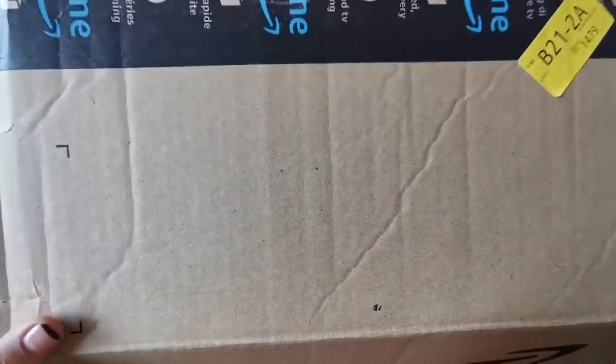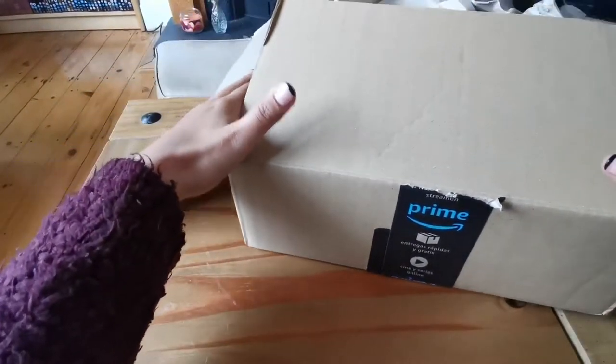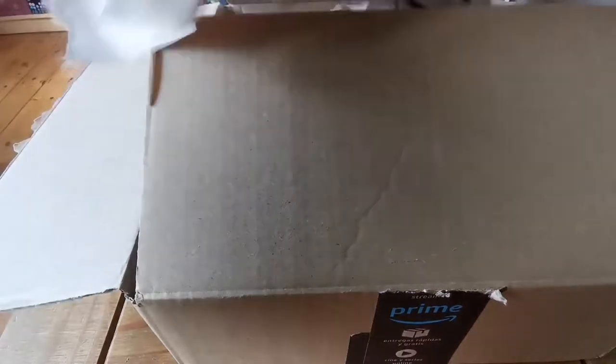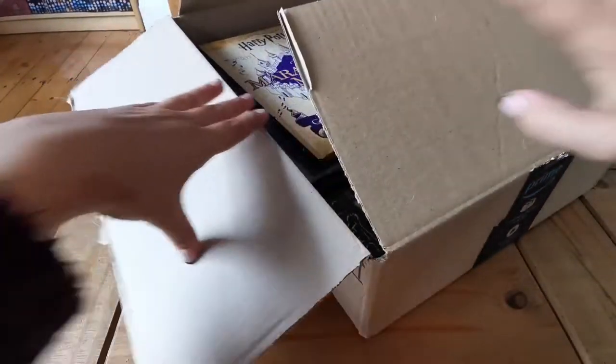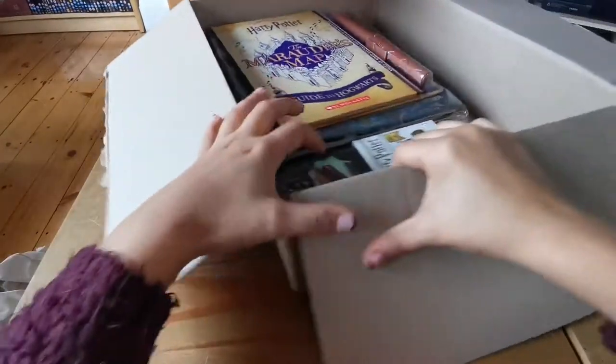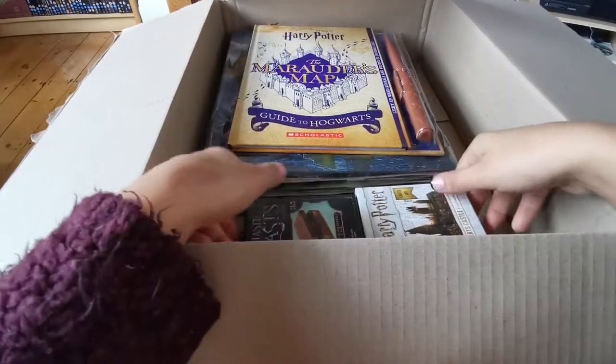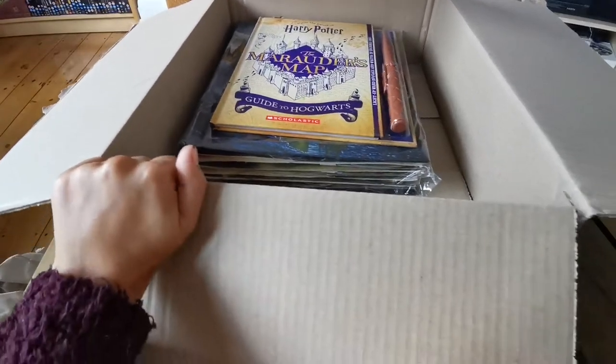Today's video is a Harry Potter Amazon unboxing. I just ordered a few bits to add to my collection. I've already opened the box just to make sure it was the right things that were delivered. I've got four things in this box — two books and two minifigures. Let's get into it.